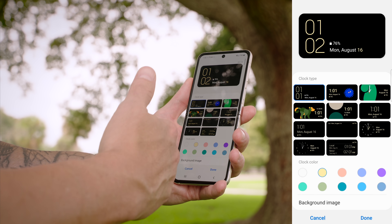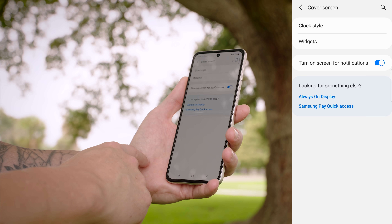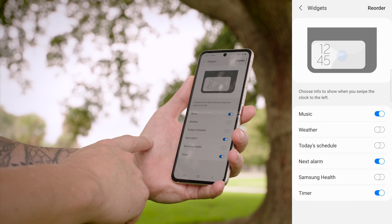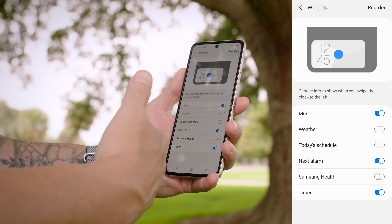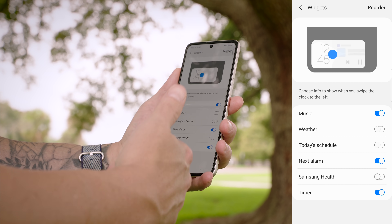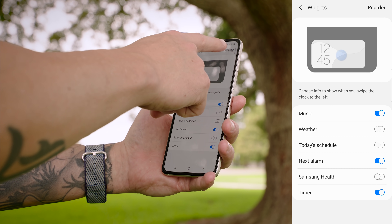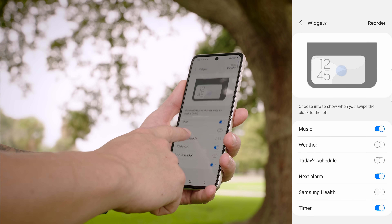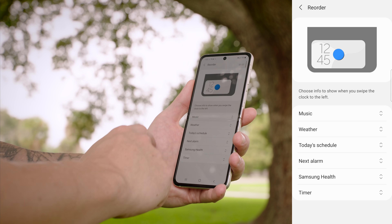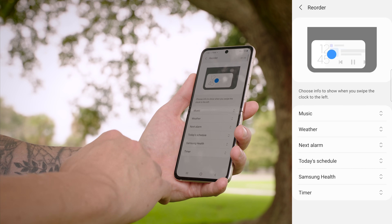You can even add your own background image — go back into Clock Style, select Background Image, and you can choose your own from the gallery or from your wallpapers, which is pretty cool. You can download some inside the Galaxy Theme Store. If we back up and tap on Widgets, here's where you can enable various widgets, and you can reorder them by tapping Reorder at the top and then drag and drop them in whatever order you want.